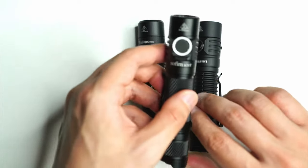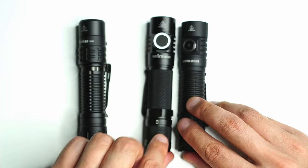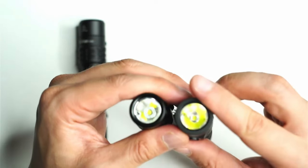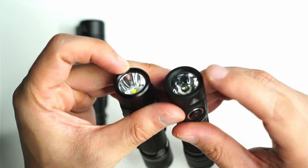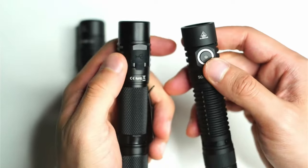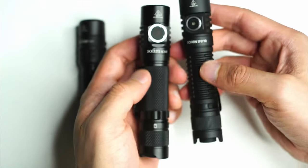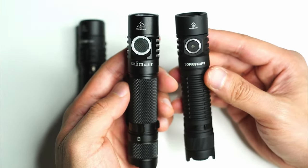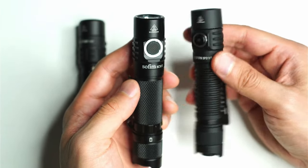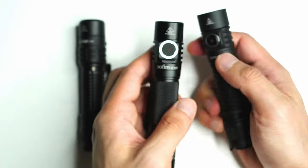You've also got the Sofern SC31T here. The big difference between these two is that the SC31T uses a reflector, whereas the SP31V3 uses a TIR lens. The buttons are a little bit different as well — metal button versus rubber button. And I think this anodizing is superior: it's that nice matte black, very grippy anodizing that Sofern are starting to use on their new flashlights.